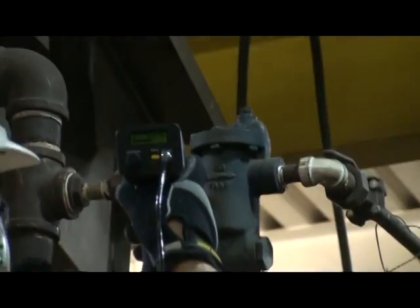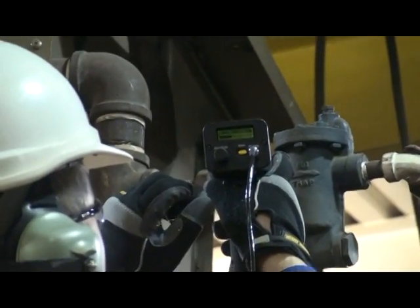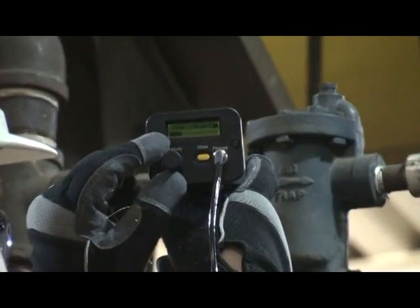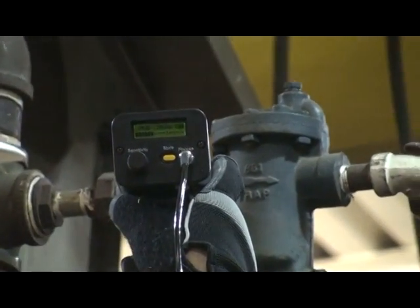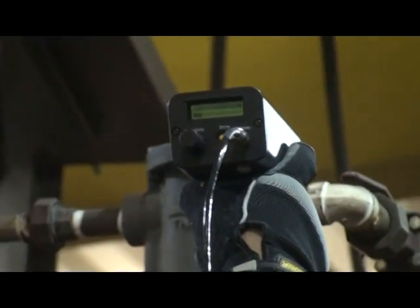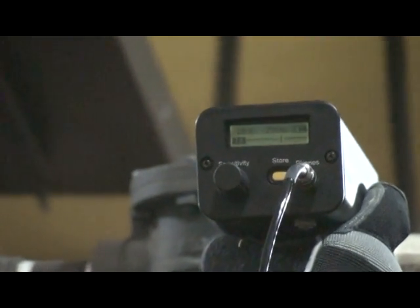First, touch upstream at point B and adjust the instrument. Then perform the test on downstream point C and wait for the trap to cycle.